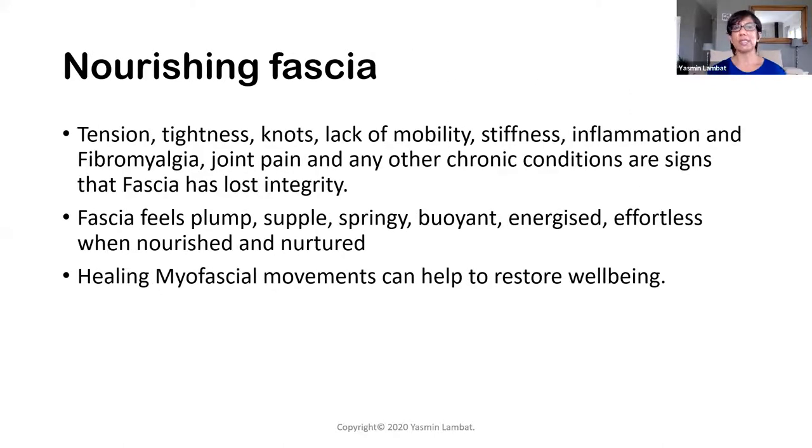So where does Soma Sensing take us? It takes us into nourishing and nurturing our hurt and our trauma implicitly through movement. Any sign of disruption in your connective tissue will show up as stiffness, inflammation, or fibromyalgia. Your body should feel revitalized, energized, buoyant. The way we can get there is through really simple movements that you already know. We have a nourishing blueprint within our body that can heal our whole selves.